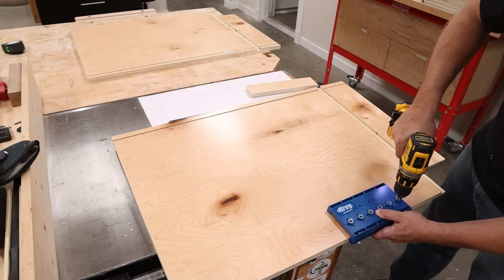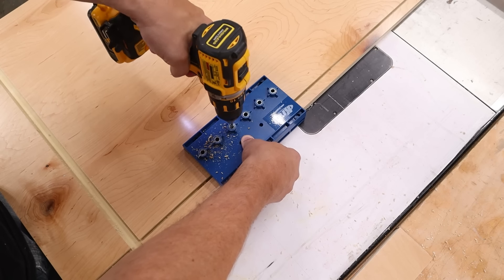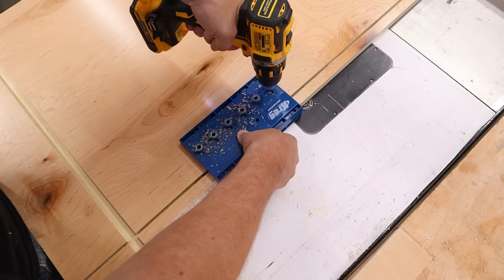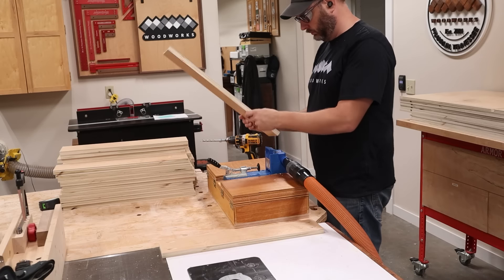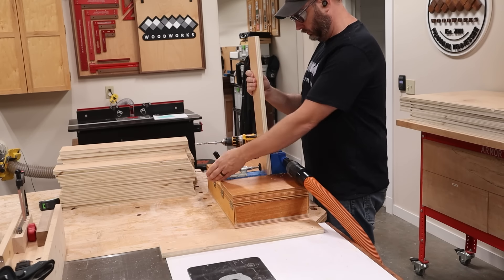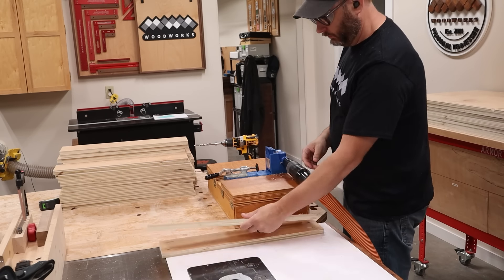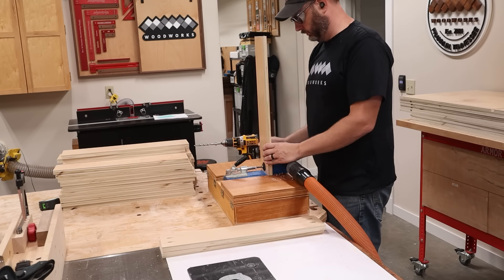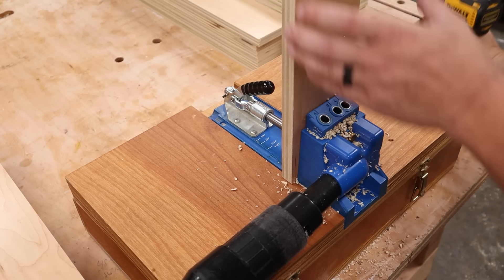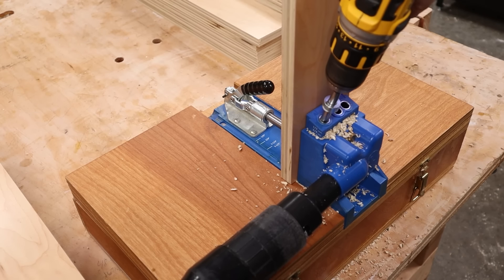One thing you should do now if you want adjustable shelves in your cabinet is to add the shelf pinholes — doing it right now is way easier than once you already have the cabinet built. With that the sides are done and it's time to build the carcasses. I'm going to be using pocket screws as the primary joinery, so I need to add pocket holes to all the stretchers. In my opinion cabinet construction is the perfect application for pocket holes — they are plenty strong enough even without glue and they make building cabinets quick and easy.